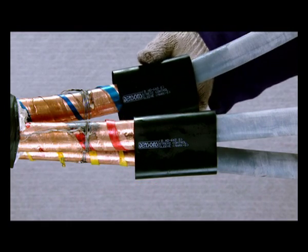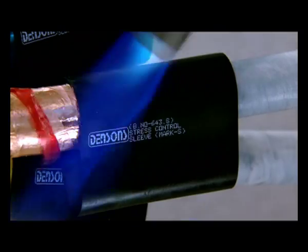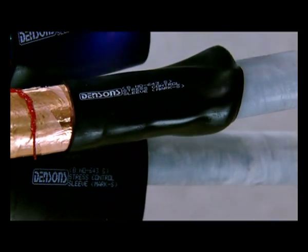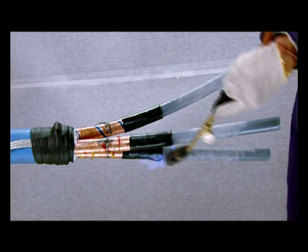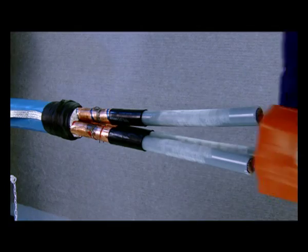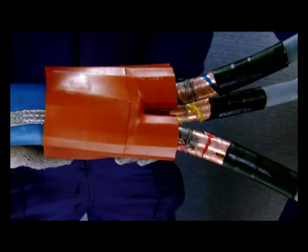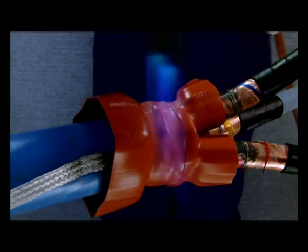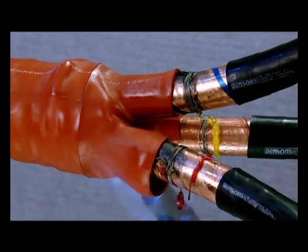Insert stress control tube over one core at 20 mm over the metallic foil. Proceed to insert the stress control tubing on the remaining two cores one after the other. Using a blow torch, start shrinking the tube from the lower end and proceed upwards. Ensure that the tube is shrunk uniformly and is free from voids and wrinkles. Insert the breakout over the cores and pull it down into the crutch as far as possible. Shrink the breakout into place starting at the center, working first towards the lower end and then shrink the fingers onto the cores.